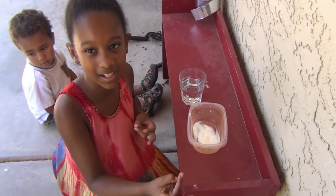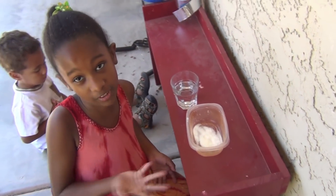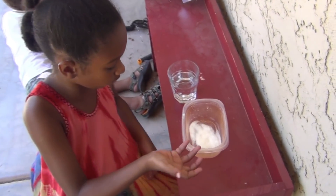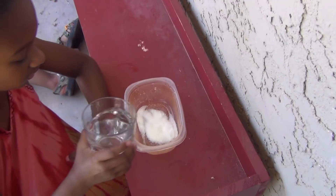We're outside just because it might get messy in the kitchen and I don't want that. So right now we're going to put some water in and see what happens. This is what I've been waiting for — to put water in there.